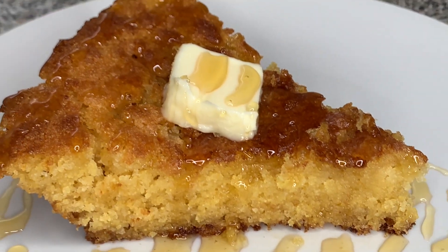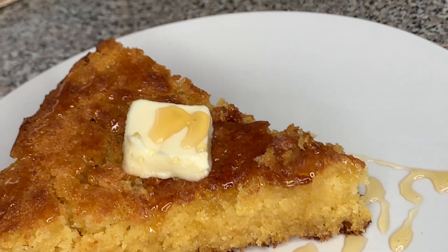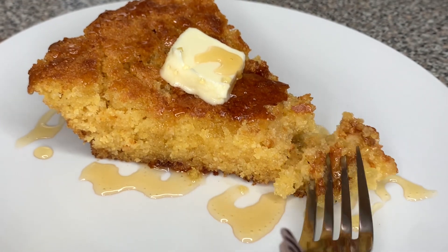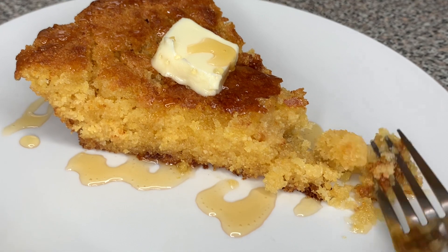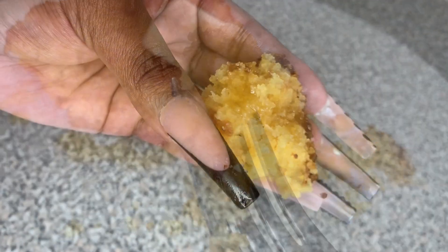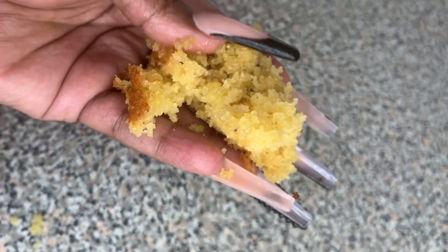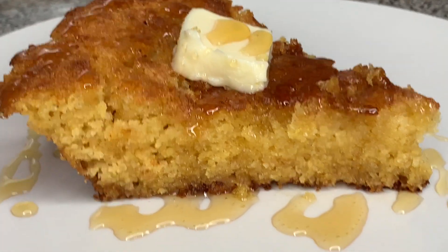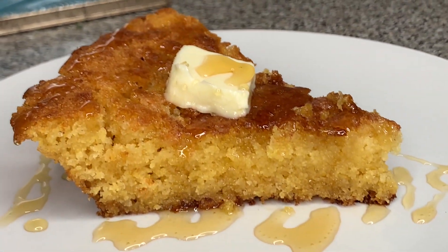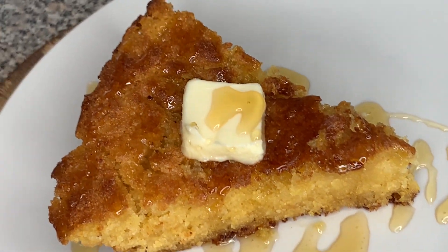Look at that cornbread, baby — that cornbread is not to be played with. This cornbread right here will make you the cornbread queen of every event. They're gonna be like, 'Hey, you remember you made that cornbread last time? You gonna make it again for the next event?' Don't make this if you don't want to be the cornbread queen, because that's what this cornbread is gonna do. Thank you guys for watching — don't forget to like, comment, and subscribe. Bye, until next time!